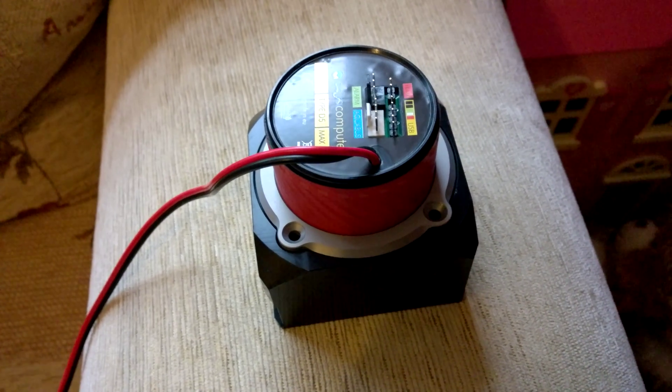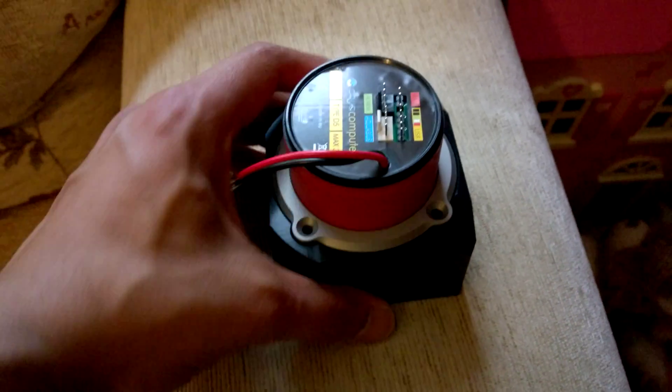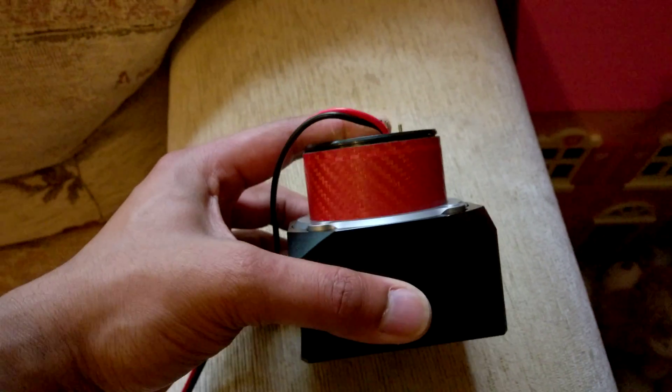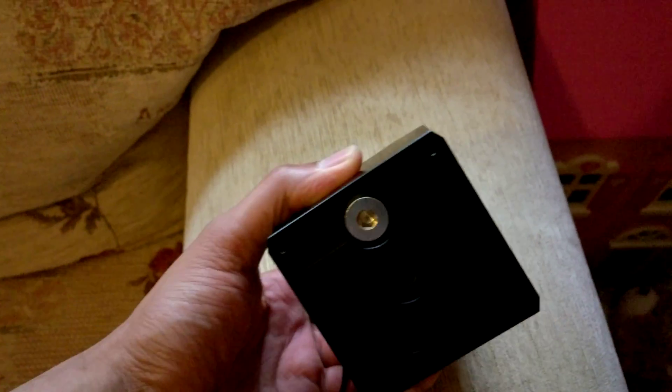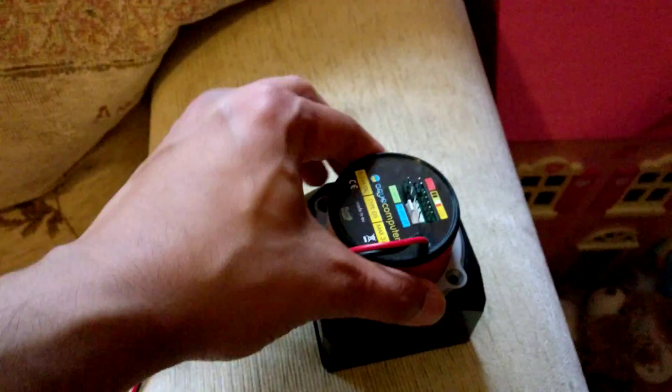While taking apart my water cooling loop, I thought there's something interesting I might show you guys. This is an aquacomputer D5 pump attached to a pump adapter from the same manufacturer. I've already taken the screws out, so I'm going to take the D5 pump out.